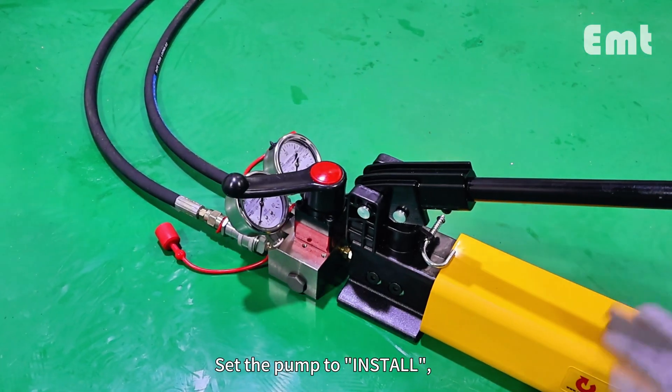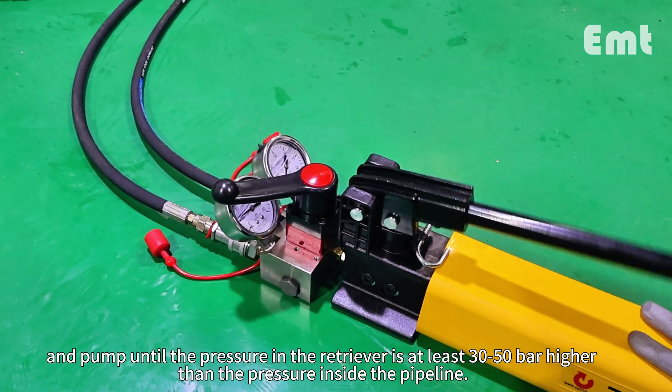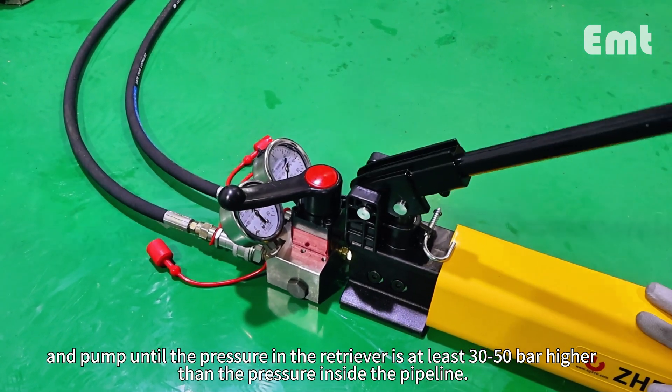Set the pump to install and pump until the pressure in the retriever is at least 30 to 50 bar higher than the pressure inside the pipeline.